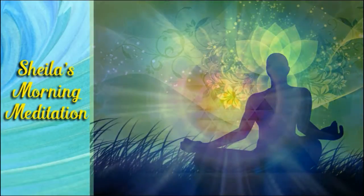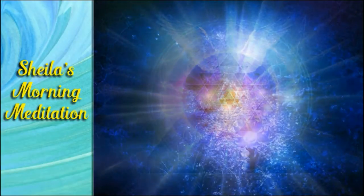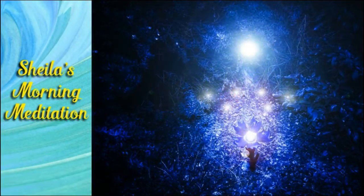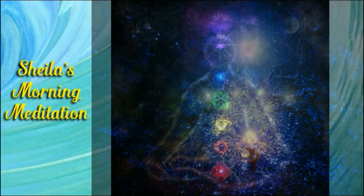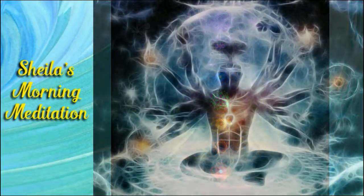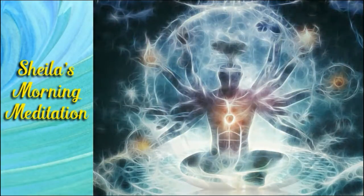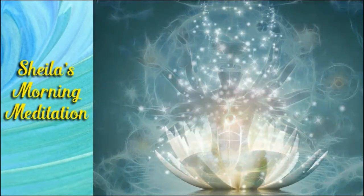That light envelops both feet and begins to swirl and spiral at the inside of both feet and legs, joining at the root chakra. Breathe again and picture the color red at the root chakra.